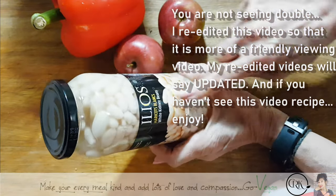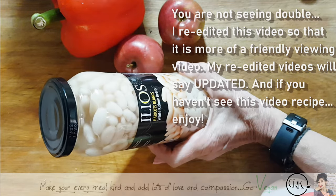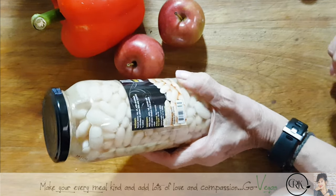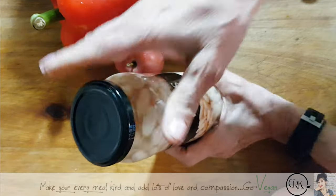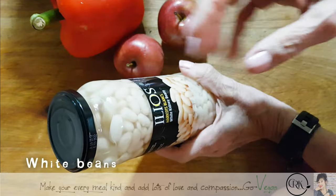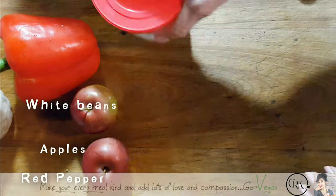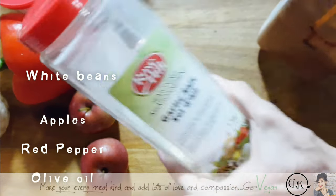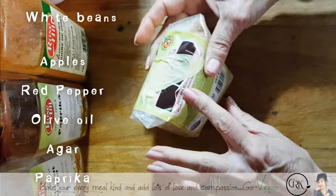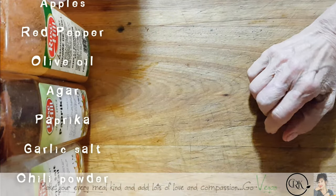We're going to start off with some white kidney beans. I use the jar — not the can — because I like the taste of the beans from a jar, but you can use a can if you want. I'm using about 14.11 ounces. These will get rinsed — not completely — but I'll take most of the liquid out. We're also going to need two small apples, a large red pepper, agar, paprika, garlic salt, chili, TVP — I'm using the light one — a little bit of pickling spice, vital wheat gluten, salt, and maple syrup.